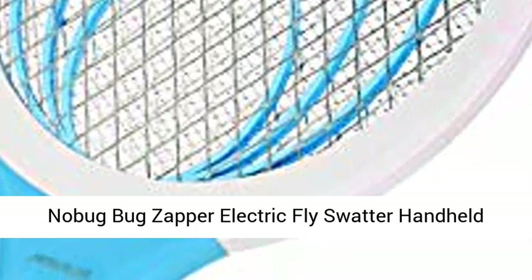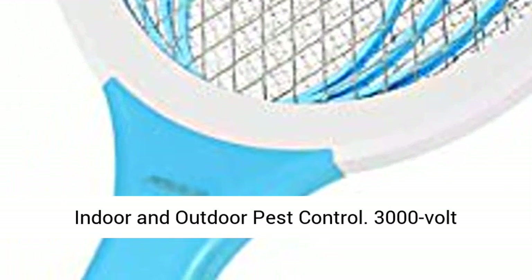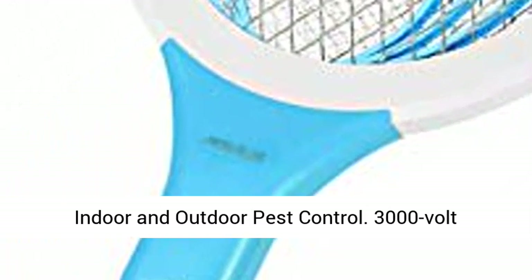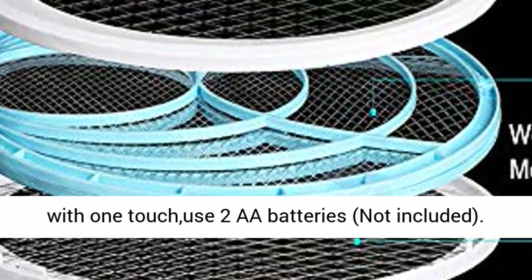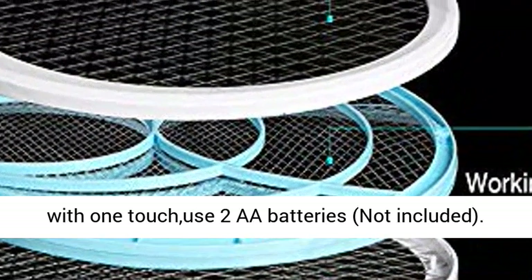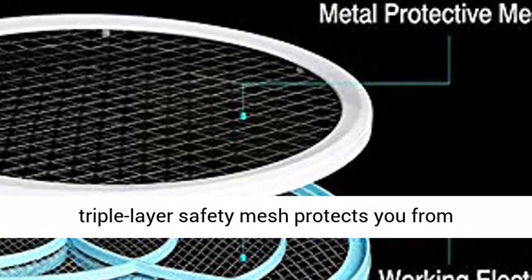Knobig Bug Zapper Electric Fly Swatter Handheld — 3,000 Volt Mosquito Fly Gnat Zapper Racket for Indoor and Outdoor Pest Control. 3,000 Volt powerful output to kill any flying insect simply with one touch. Uses 2 AA batteries, not included. Size 18 x 7 inches, portable handy size design.